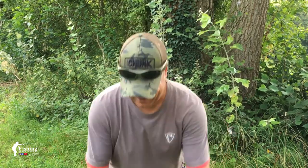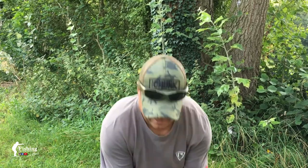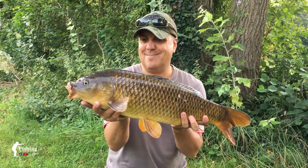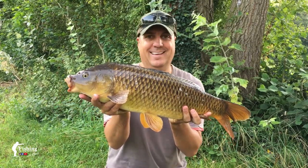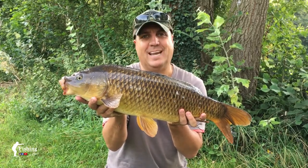There you go — another beautiful common on the mat. We'll have a quick look and get him back in, as there's a few more rolling around. Hopefully I can catch a few more. They don't have to be big to give you a good old fight. Look at this — lean, mean common carp. Look at this, beautiful. Getting back in.